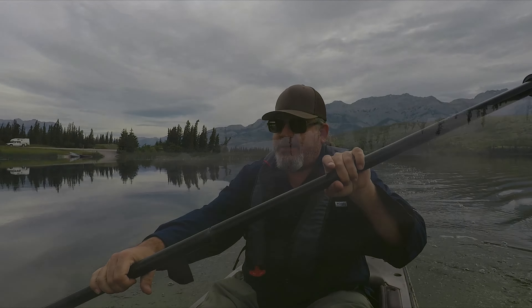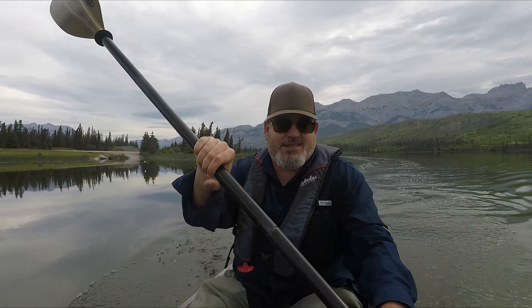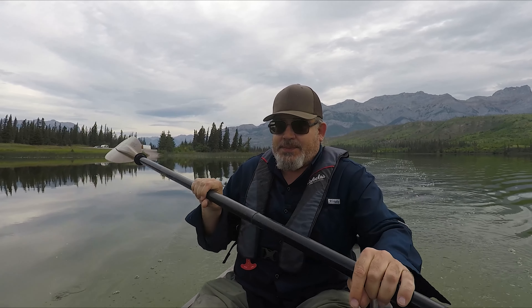Hi guys, I am back on Talbot Lake. I was here almost a year ago. Check that video - got tons of pike, mostly small stuff, but lots of pike.